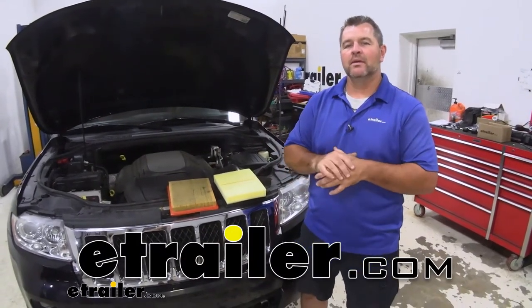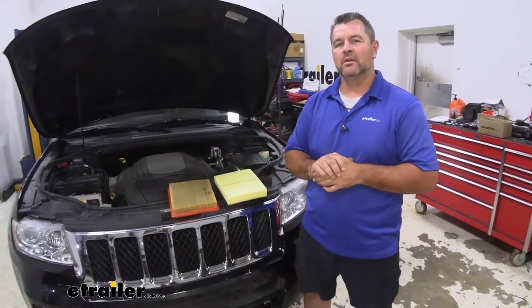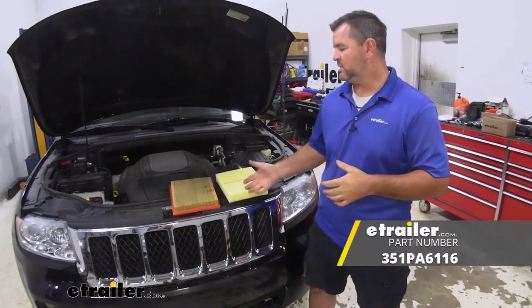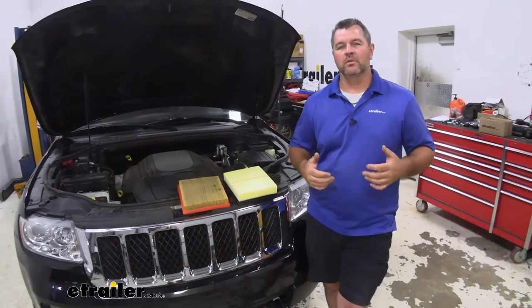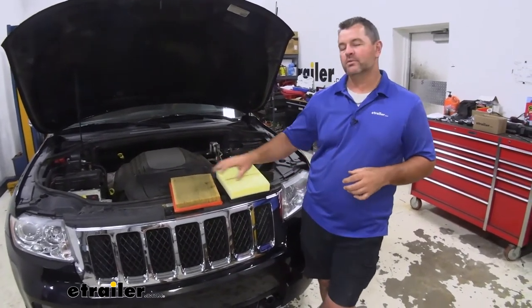Hey everyone, Shane here with TheTrailer.com. Today I have a 2013 Jeep Grand Cherokee. I'm going to walk through how to install a PTC Custom Engine Air Filter. The custom engine air filter is going to be a replacement air filter for your factory air filter.